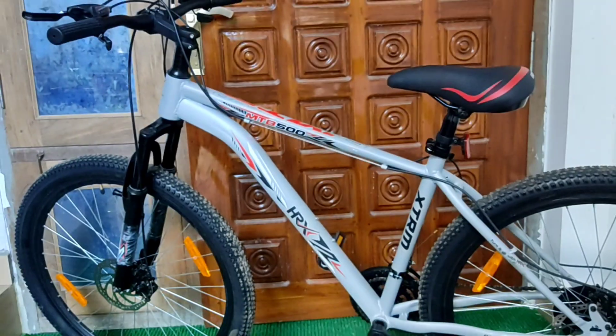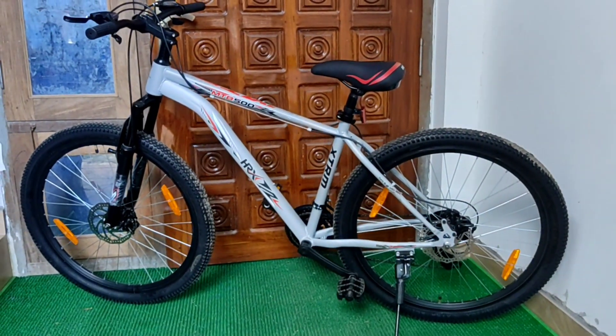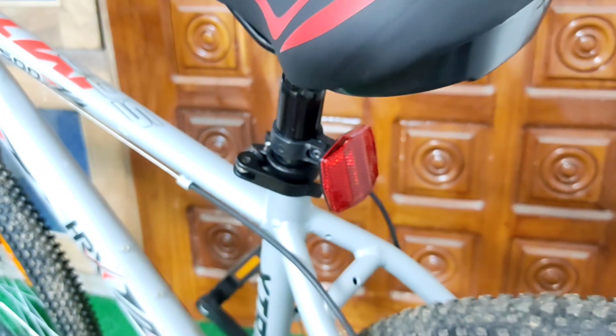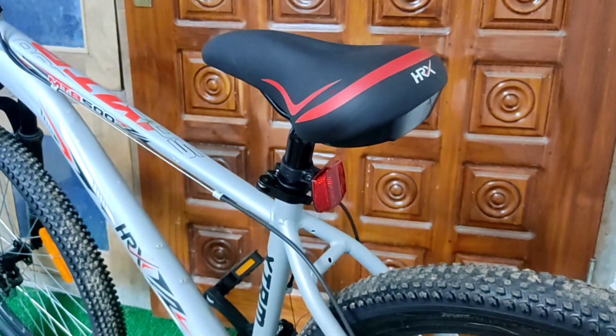The bicycle will come 85% assembled, and you have to fix the front wheel and handlebar yourself. The vehicle comes with a tool kit, user manual, two pedals, and two reflectors.